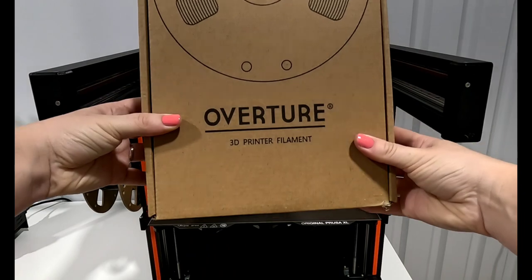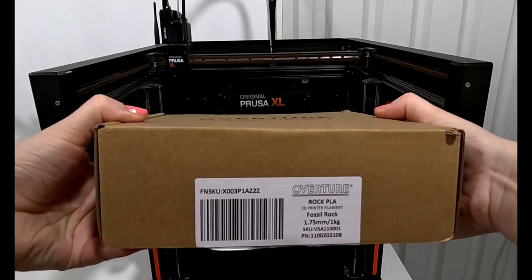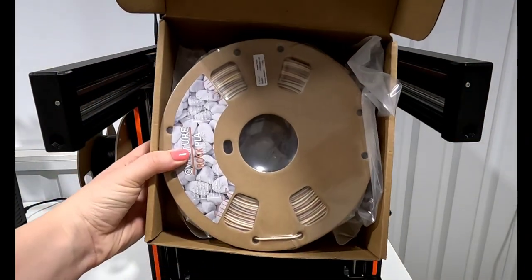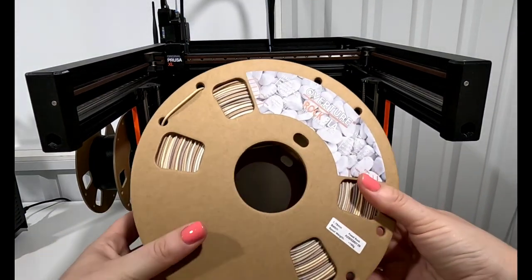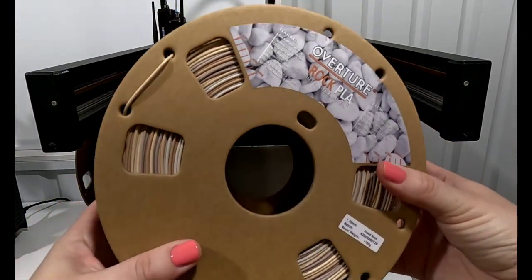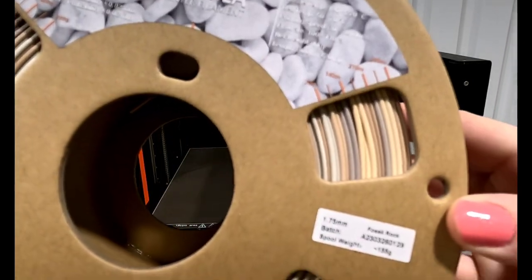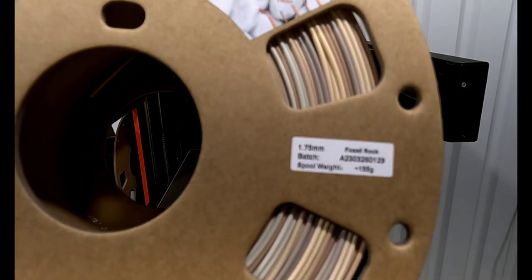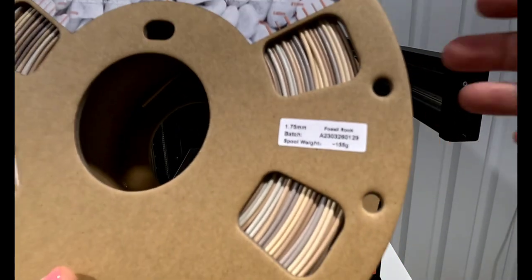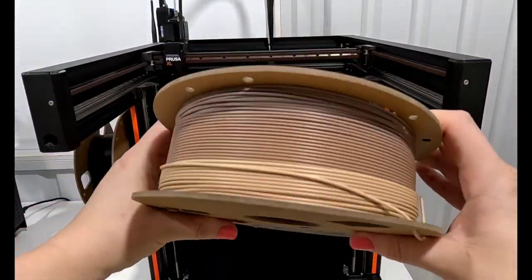I have a new PLA filament I wanted to try from Overture — it's called Rock PLA. I've tried those before; this one is Fossil Rock, a different color, and it looks pretty cool. I didn't see a picture on the website so I wasn't sure what color it would be, but it looks like a rainbow of a lot of different colors. The color change seems pretty quick — I'm only seeing one or two filament diameters there on the side.